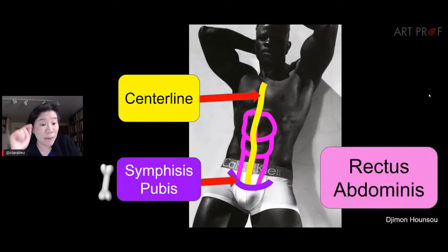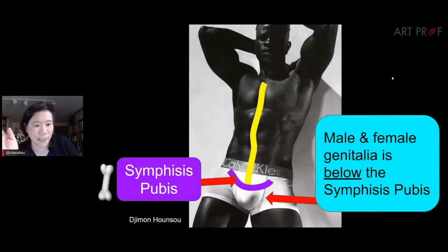The rectus abdominis attaches at the symphysis pubis. Usually when teaching figure drawing, people place genitalia where the symphysis pubis is — but it's above both male and female genitalia. Most of the time when figures have a stomach that looks too short, it's not the stomach — it's the placement of the symphysis pubis and genitalia. You thought it was the stomach; it's actually your pubic bone.